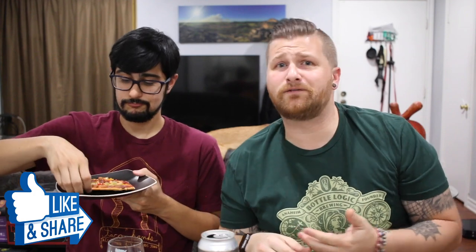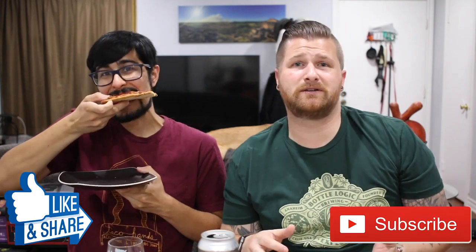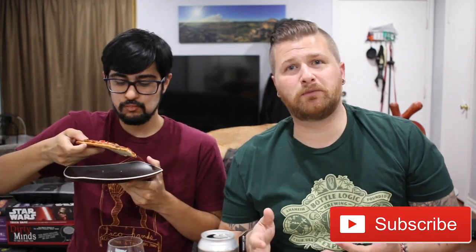If you guys enjoyed this review, please give us a thumbs up. Share with your friends, and if you haven't already, please subscribe to the channel — it gives us more exposure, gets us more reviews, and gives us more incentive to make episodes like this one. Pizza was dope. Beer was dope. Thank you guys for watching. We'll see you next time on Let's Have Some Beer. And pizza. Cheers!